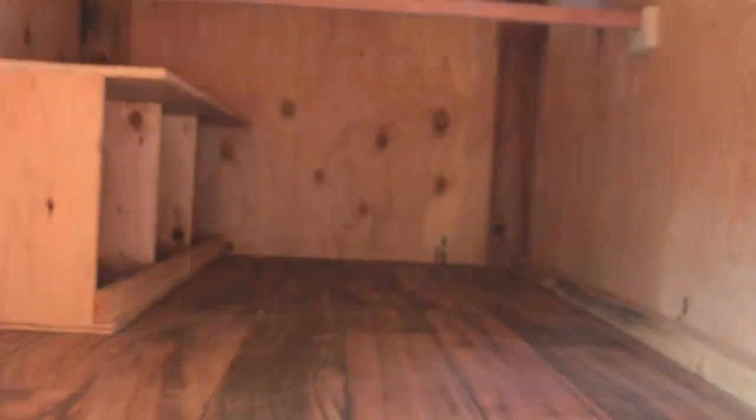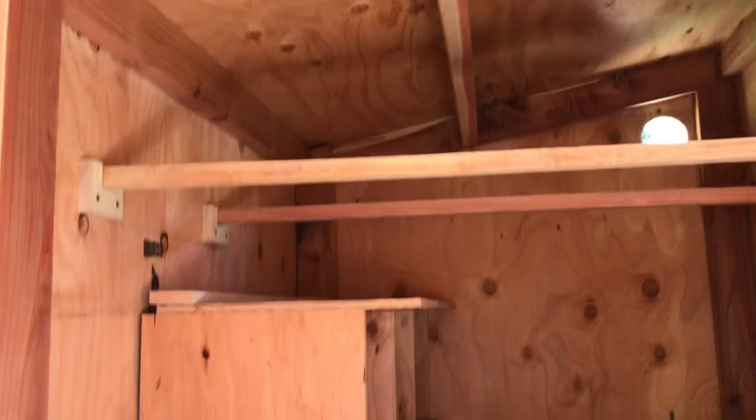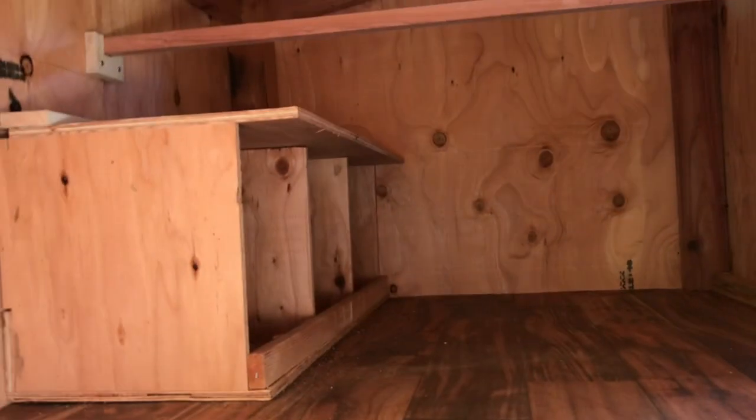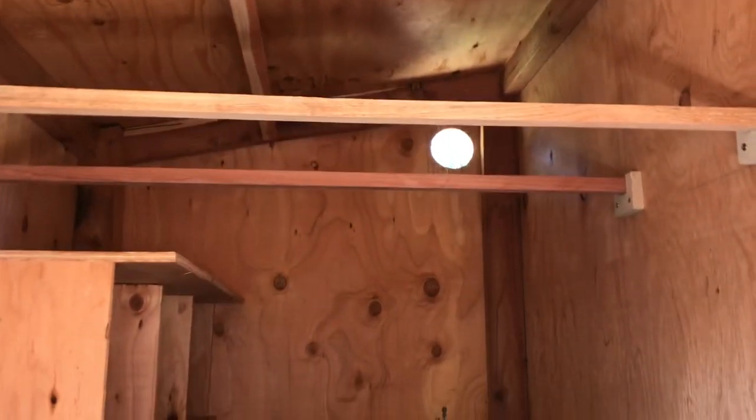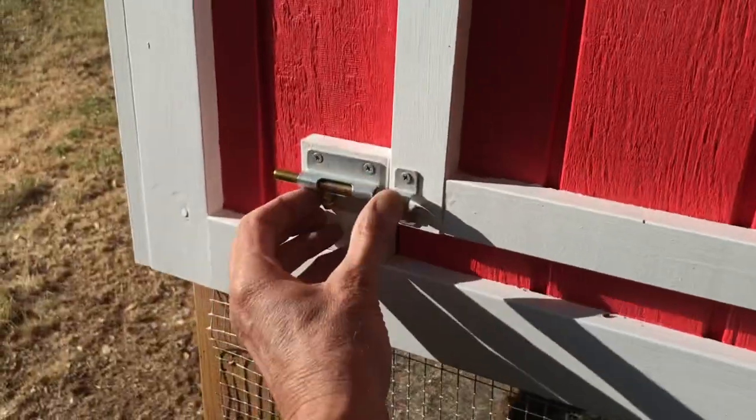This is the inside — we ain't got no chickens in here yet. We got some roosting bars up there, three nesting boxes, and we are ready for lots of chickens. We also have a couple of ventilation holes up in the corner with little screens on those, which is awesome.